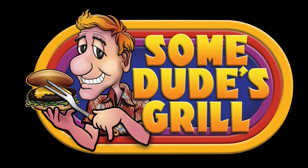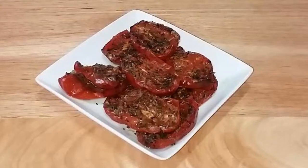Today at Sun Dudes Grill we are roasting tomatoes. So let's get started.